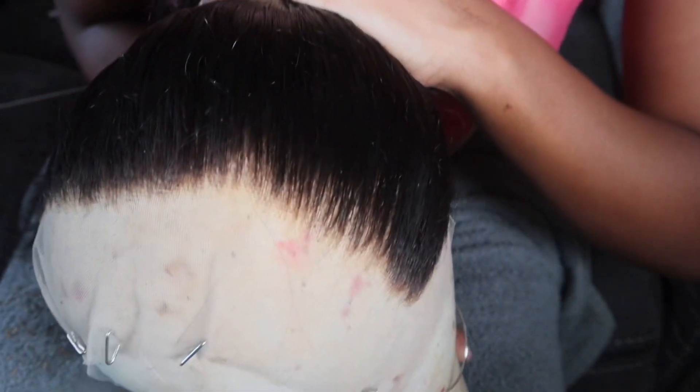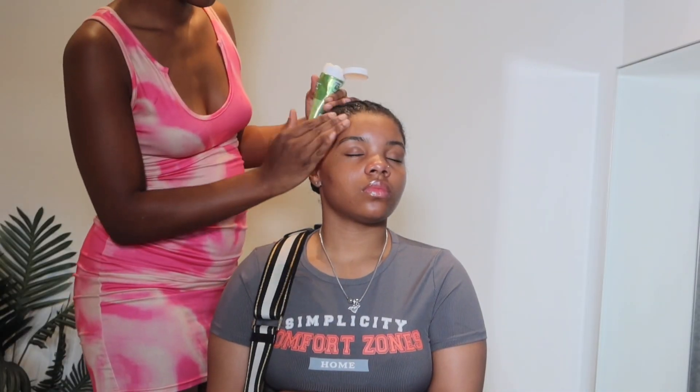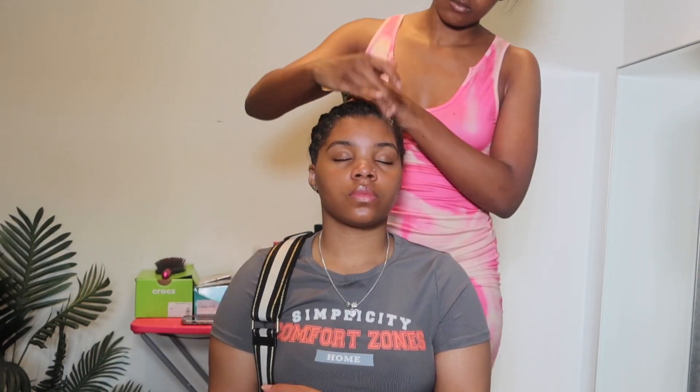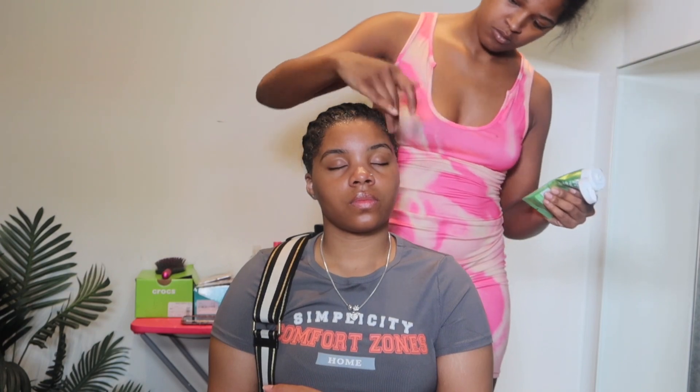So once you're done, your hairline should look something like this — just not as thick as before. Now we're going to get into the actual install of the ball cap melt type thing.